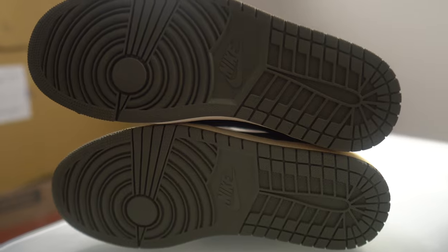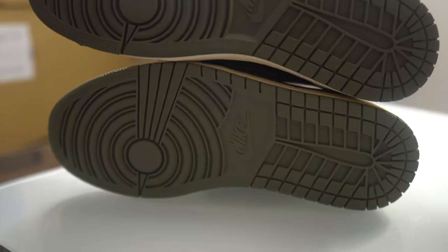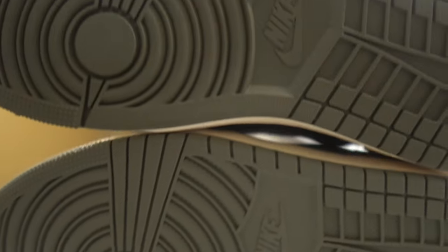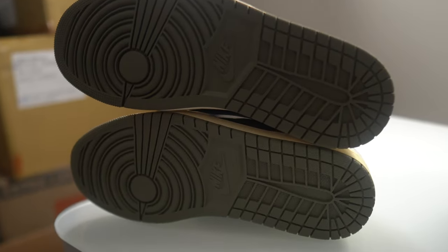You can really notice the color difference of the olive. Top is real, bottom is fake — the fake is too light of an olive compared to the real one. The real one has a darker shade of that olive color.